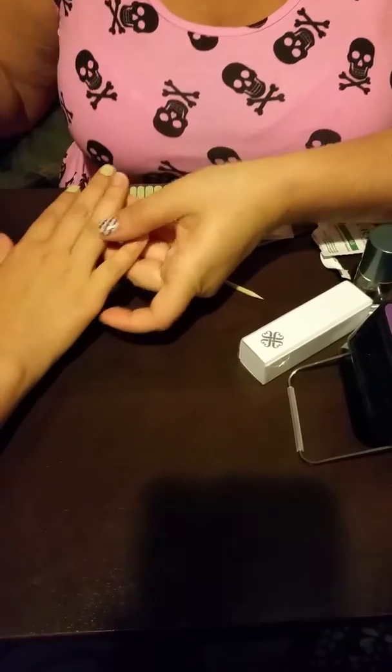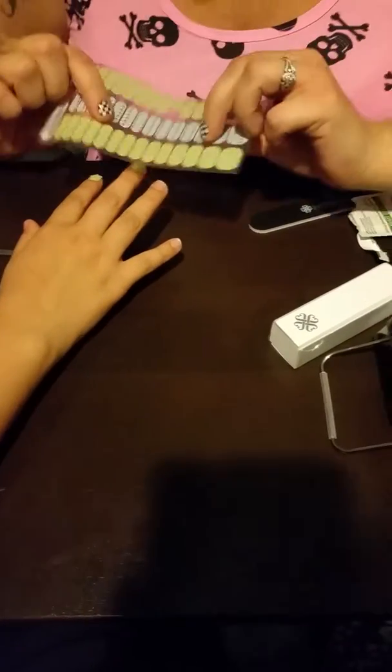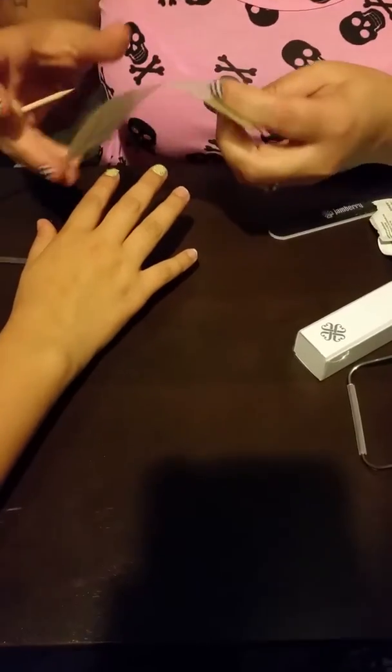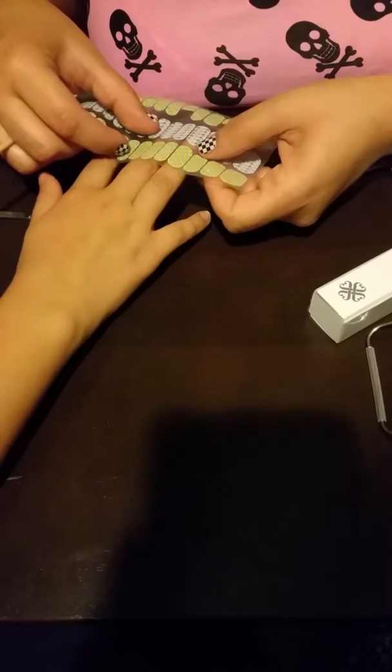She's touching them so we're going to clean them up real quick. The wrap comes with a clear back so we can use that to size the nails. She wants the paw prints on this one, so we're going to do this as the accent — and this one fits.